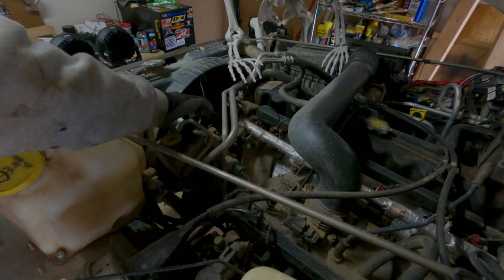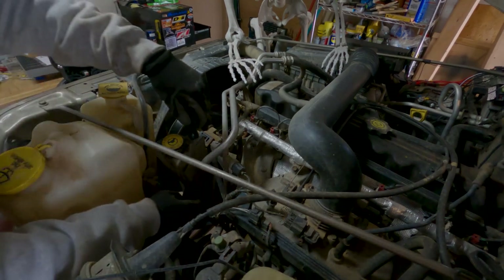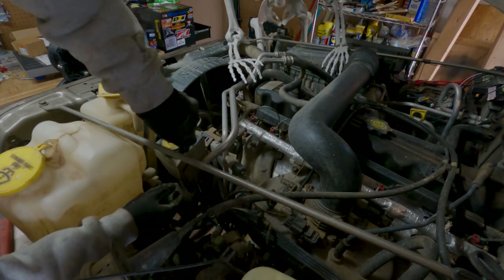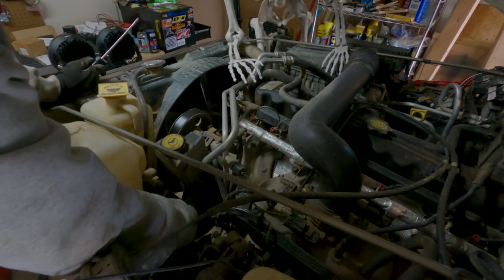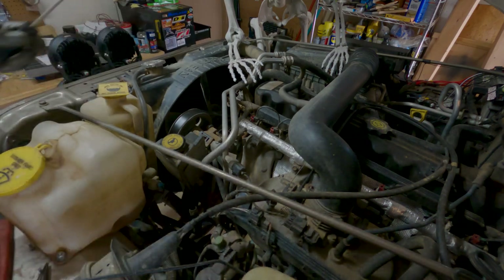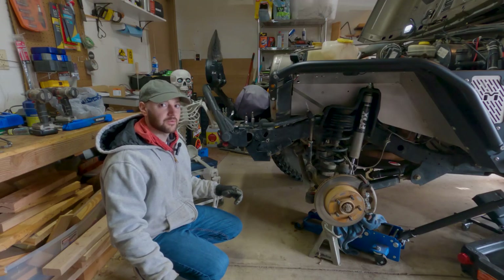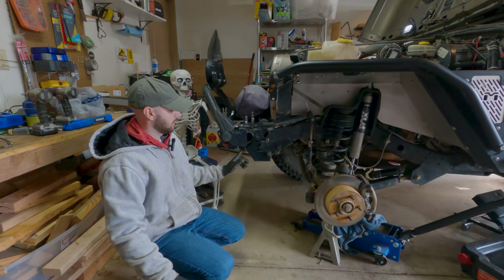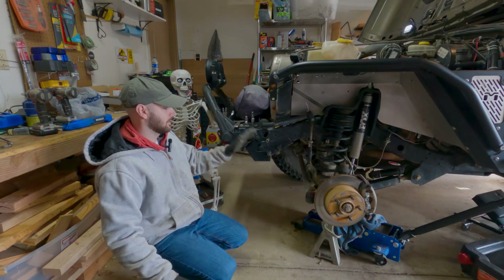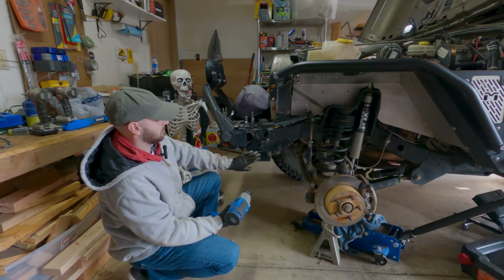I'm just going to let it leak and then throw down some absorbent afterwards. There's power steering fluid flooding out right on top of my axle and jack — it'll be right. The next thing I'm going to do is remove the three bolts holding my steering gearbox skid plate in place, which will give me better access to everything. I'm not going to remove all three gearbox bolts yet because I don't want it to just fall down. These three bolts are five-eighths, but currently I'm just removing this one because it's holding the skid plate on.